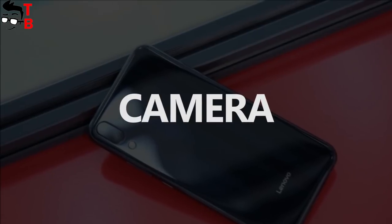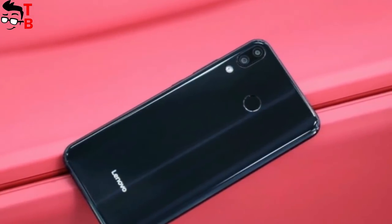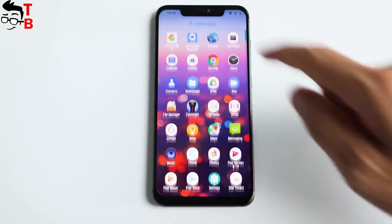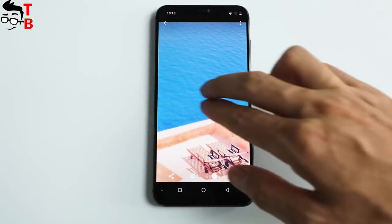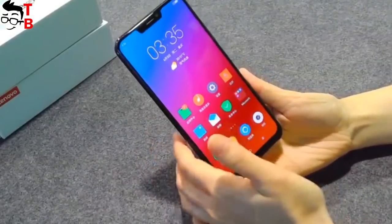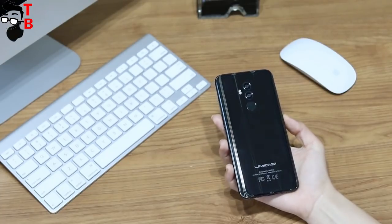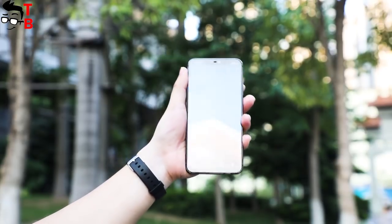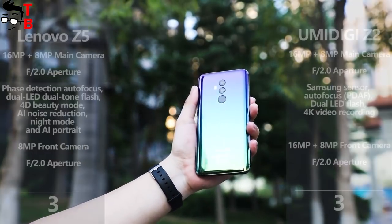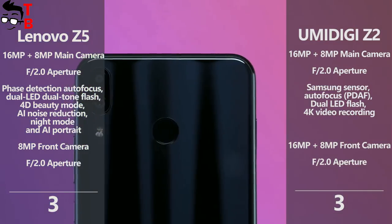It seems that Lenovo Z5 and UMIDIGI Z2 have identical rear cameras: both have a 16MP main sensor and an 8MP secondary sensor on the back. However, UMIDIGI Z2 has a dual front camera with the same 16MP and 8MP sensors, while Lenovo Z5 comes with only a single 8MP front sensor. The smartphones are not on sale yet, so I haven't seen real sample photos, but I think they will have similar image quality on the main camera. The dual front camera on UMIDIGI Z2 will provide selfie photos with bokeh effect and other features, so I will give UMIDIGI Z2 a point in this category.